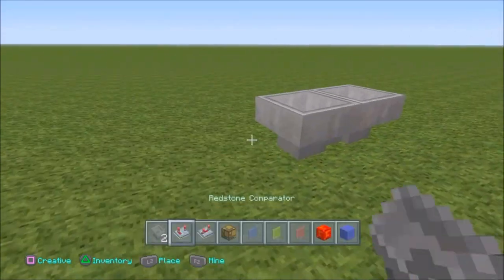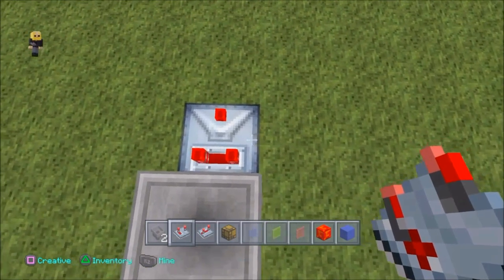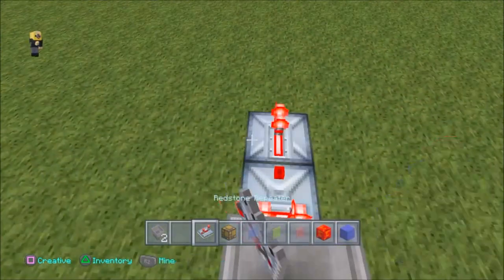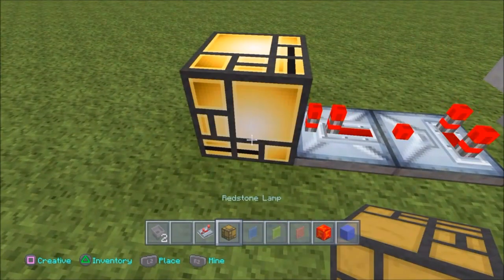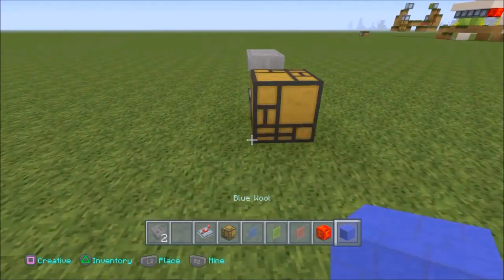What you want to do is get two hoppers crouch-placed into each other. So you crouch place, press L2, and now they're inside of each other — completely connected for Christmas. Now you put a comparator facing out like this, drop any block in, and put your redstone lamp on the end. Or you can put a repeater, then the light, so you can slow the light flashing down.